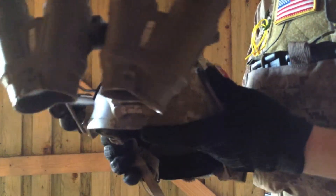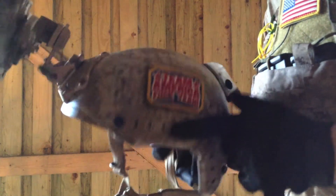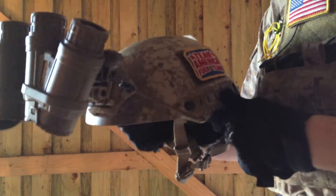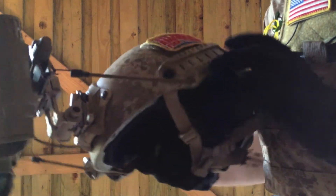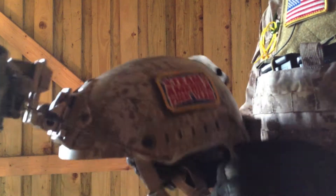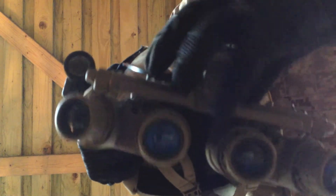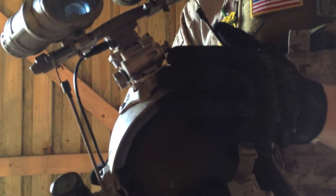Here is my helmet setup. This is a FastOps ballistics helmet — it's the Emerson replica, so it's not a real one. It's in Desert Digital and I have patches on each side. On the front I have GPNVG-18s made by FMA — I think they look pretty cool. The mount holding these is the FMA L4 G24 mount.